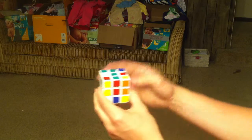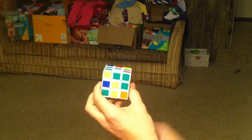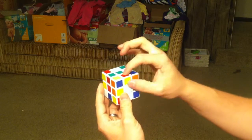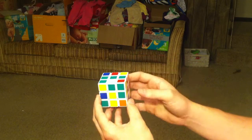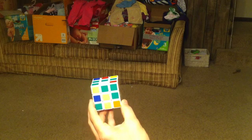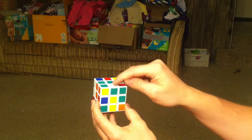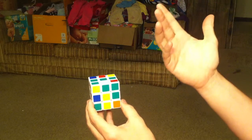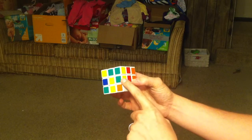Now we have the green-red and the green-orange in place. We still need the green-yellow and the green-white piece. So let's look for the green-yellow. The green-yellow piece needs to go here, but this is kind of awkward because the green-white piece is in there. So we need to get that one dislodged and get the green-yellow one in there. First we need to find the green-yellow piece.